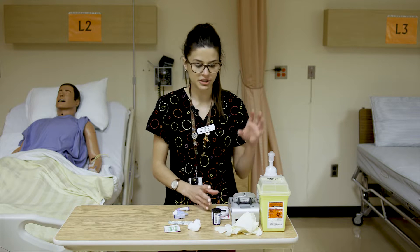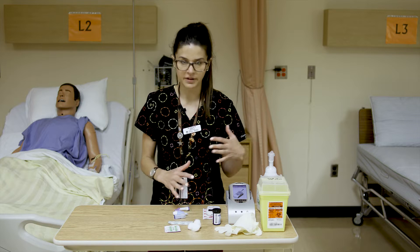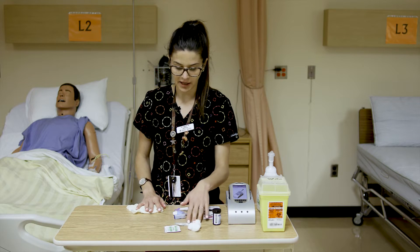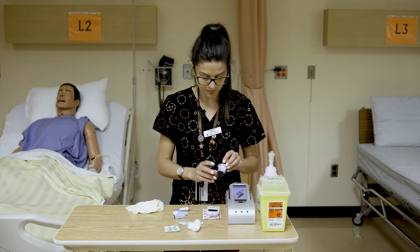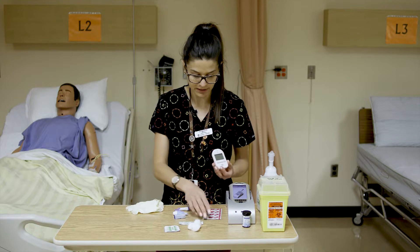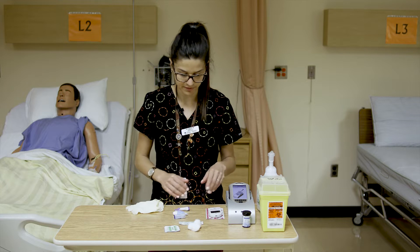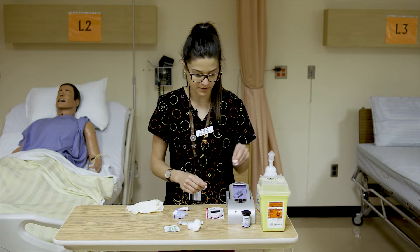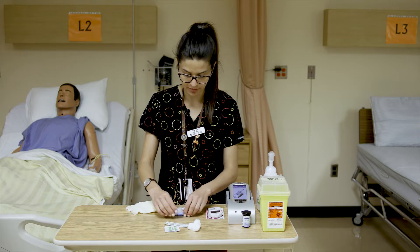Here's an example of a home machine versus the most common machine you'll see in facilities, which comes on a stand. To start, make sure you have the supplies you need: gloves, cotton balls for afterwards, a band-aid if needed, alcohol swabs, and test strips. For the facility machine these are called stat strips. We also have a sharps container for used lancets and contaminated strips with blood on them.